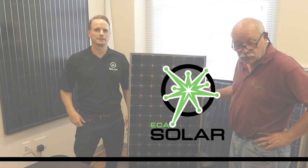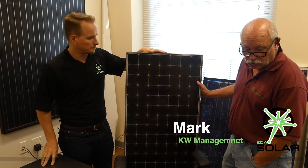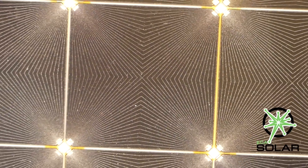I'm Mark from KW Management out of Nashua, New Hampshire. What we're looking at here is a Spire Solar 84-cell, 40-watt module from the 80s. It's still capable of producing power and it's got a real cool pattern on the circuitry here.